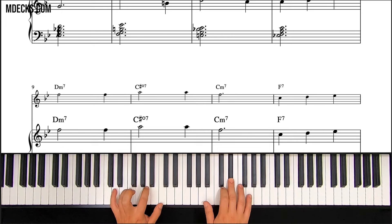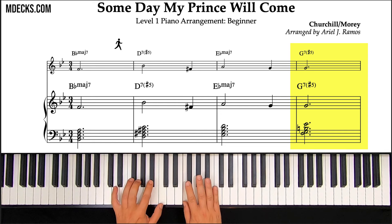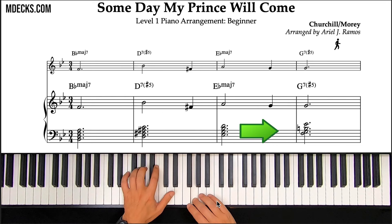You may have noticed right in measure four we have our first example of an inversion. This G7 sharp 5 is in third inversion — the seventh, the F, is on the bottom of that chord. All of the G7 sharp 5s in this arrangement are going to be inversions. You can hear how the voice leading from the E flat major 7 to the G7 sharp 5 is much smoother and more musical when we do it like that.